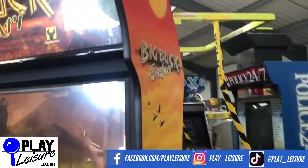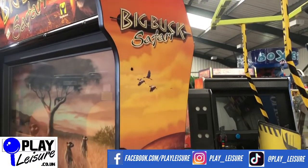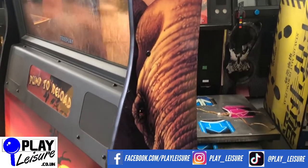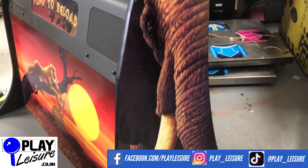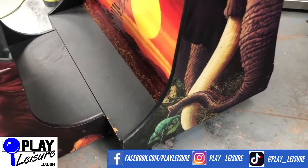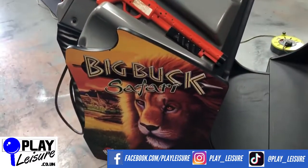Coming to the side of the machine, have a look at the side artwork. Looks good — just a few general scuffs and marks as you would expect from a machine which has been in operation for a number of years. Coming up to the gun rack next, there's a little bit of signs of wear on the artwork there but nothing too bad.